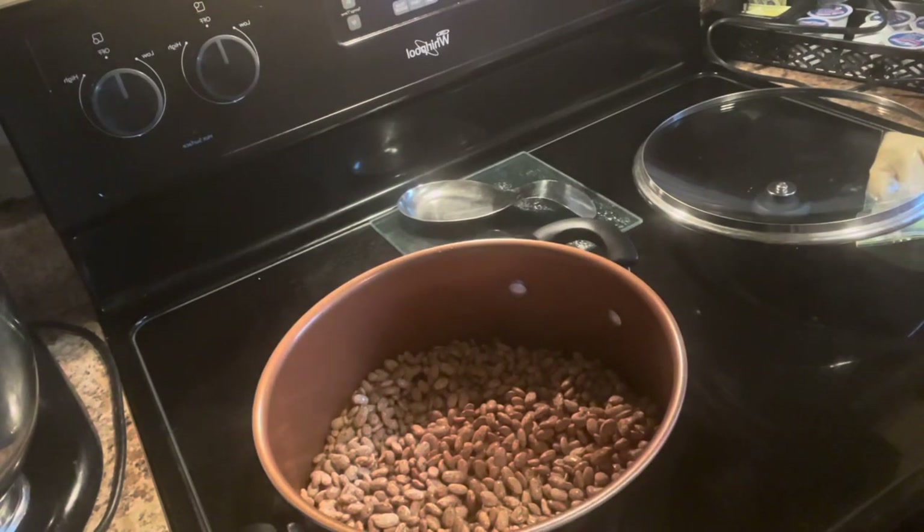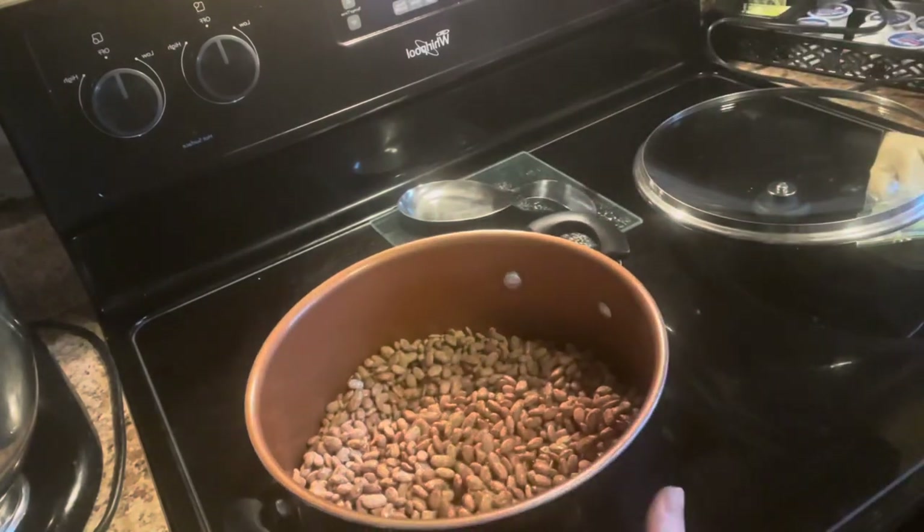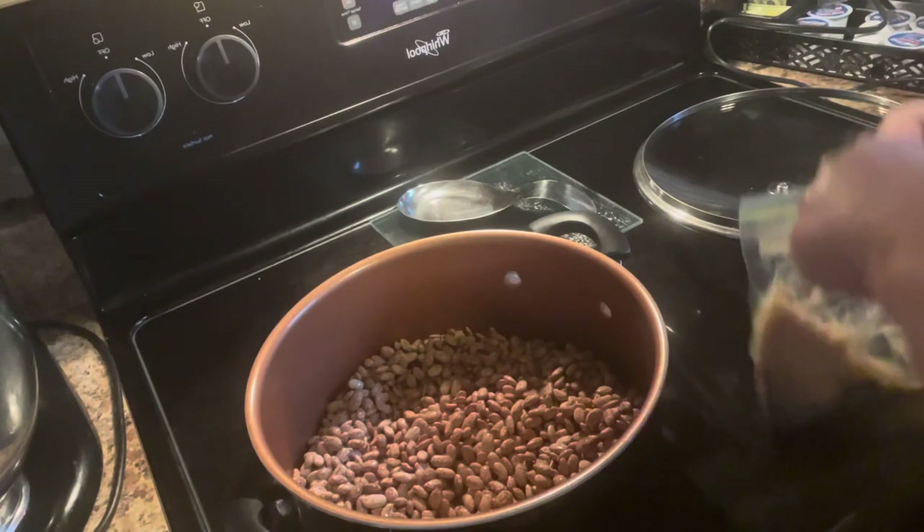If you do soak them overnight or for a couple hours, that is going to cut down on the cooking time. But I don't mind because I'm just going to be cooking these all day, so it's not going to matter.